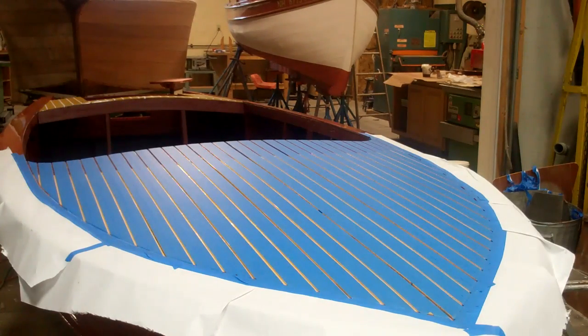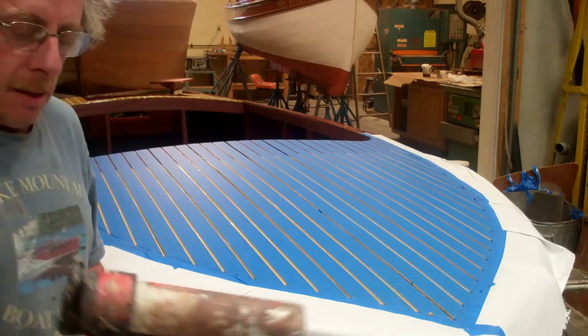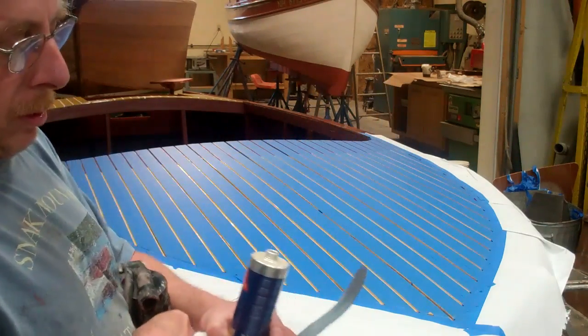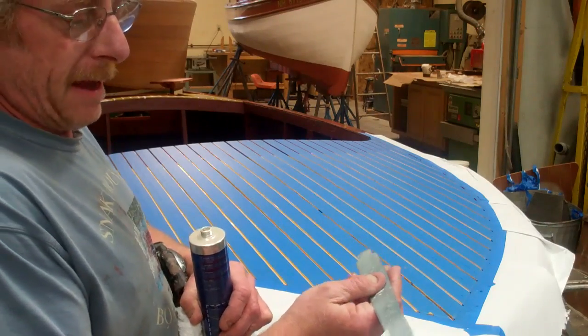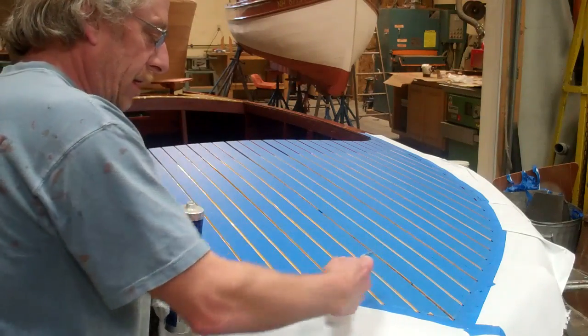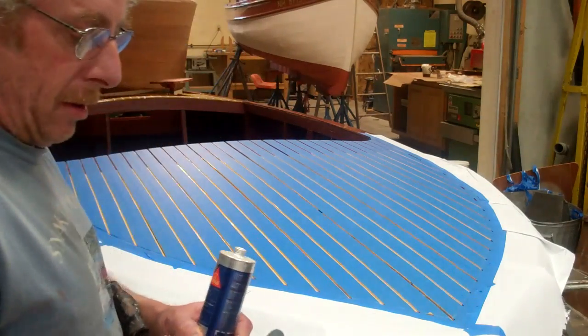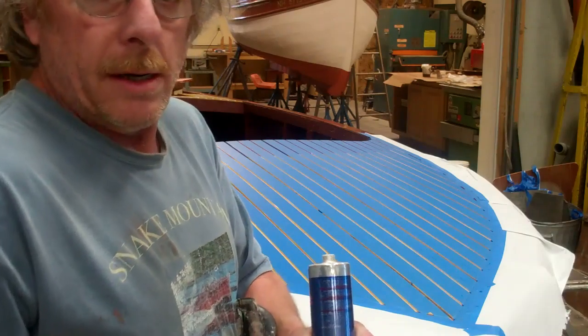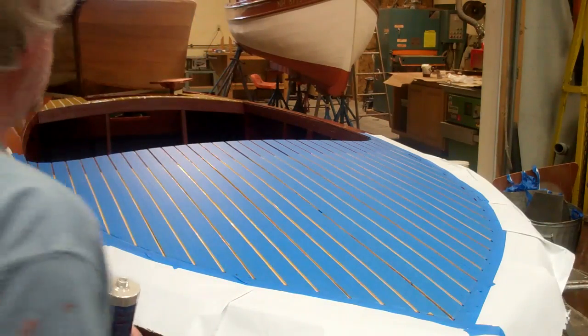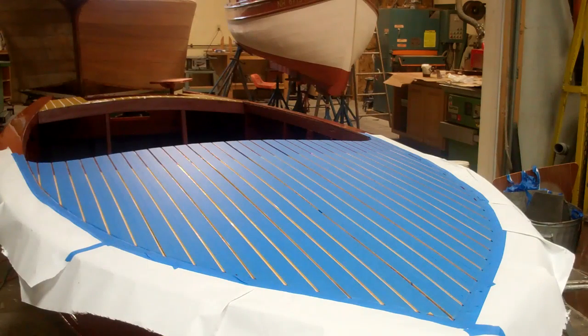The tools I have are a pneumatic gun for applying the Sikaflex, and then I have a homemade tool made out of a piece of galvanized tin that you tool the Sikaflex with when you're done. In order to keep the tooling going nice and smooth, I usually put a little bit of 333 on the tool every time I tool some of the Sikaflex. I'll demonstrate.